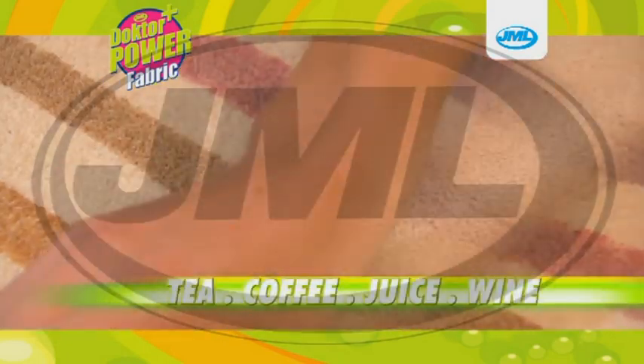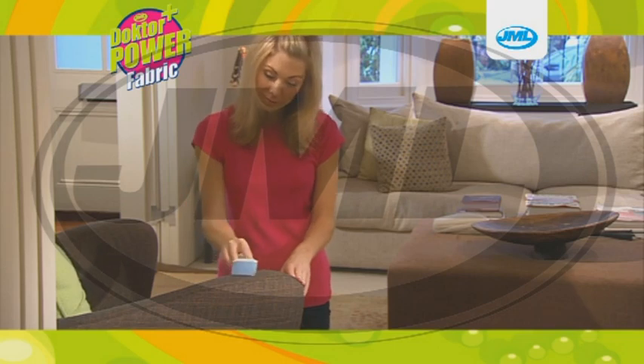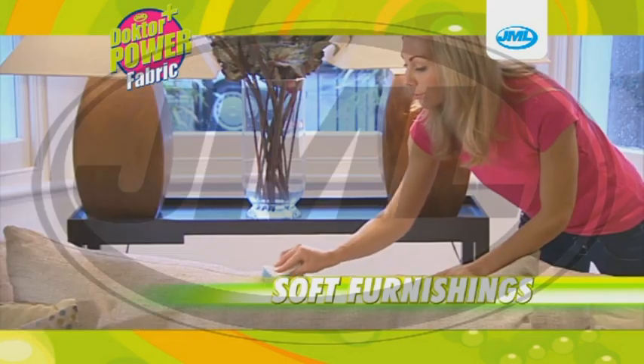Dr. Power Fabric will blast away stains like tea, coffee, blackcurrant juice and red wine in no time at all. It's amazing on all your household upholstery like carpets, curtains and soft furnishings.